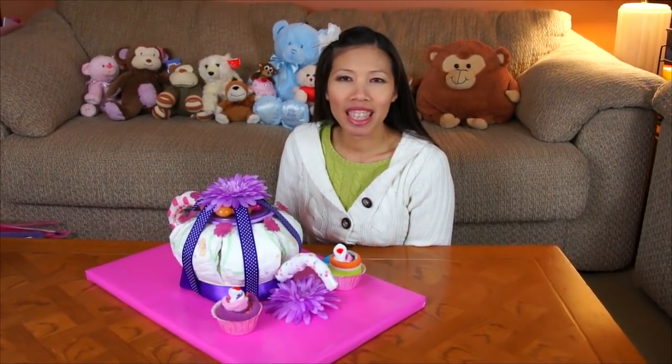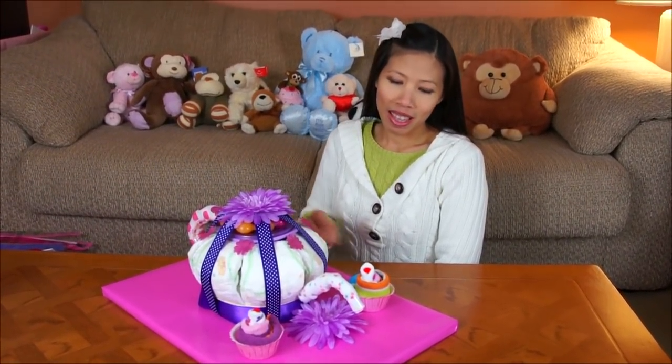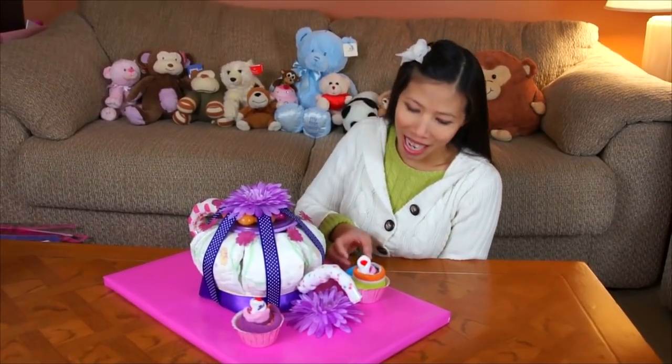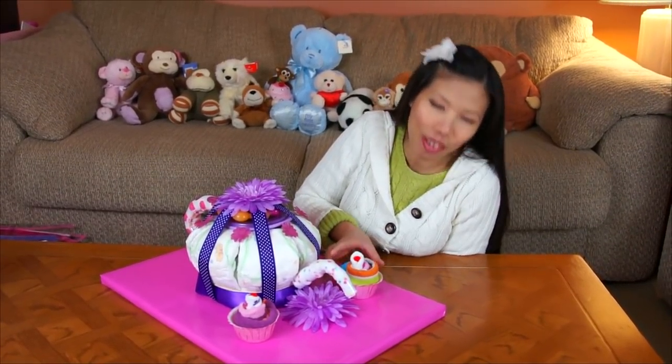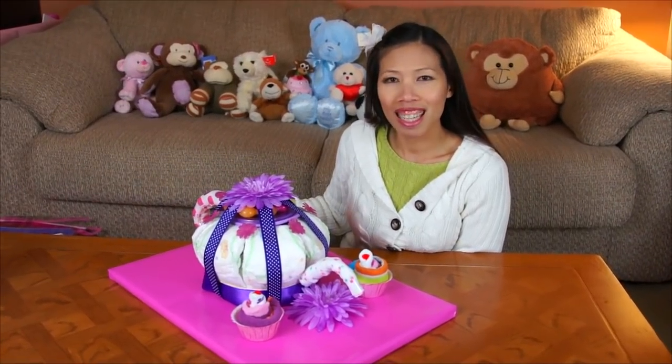Hello everyone! Welcome back with Tom. Today I have a cool idea to show you. I'm going to make the teapot with the fluffy cupcake, right here for the baby shower girl. Let's start it.